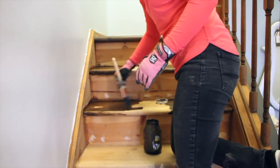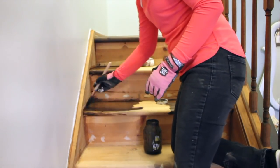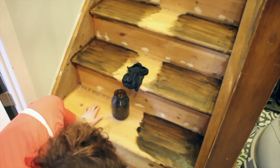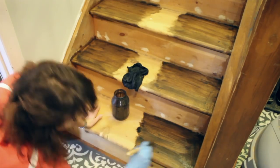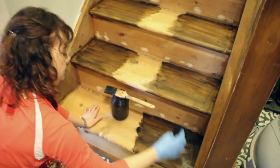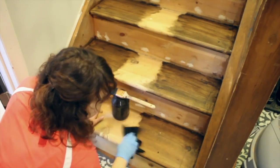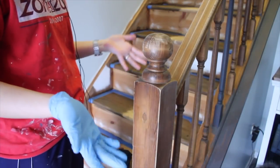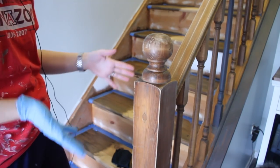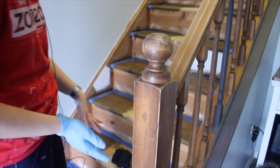The stain I'm using is water-based, so it's going to dry nice and quick. I'm just applying it with a brush and wiping off the excess to get the color that I want. You can add as many coats as you want until you get the color you like. I'm leaving the center of the steps without stain so we can walk up and down the steps during the process. We are on day two of the staircase makeover, and yesterday we made a lot of progress taking the carpet off as well as staining the stair treads.